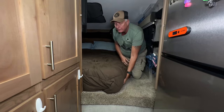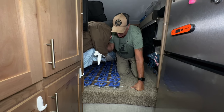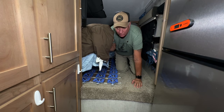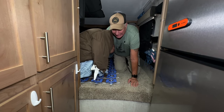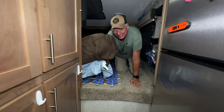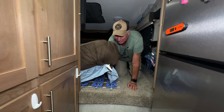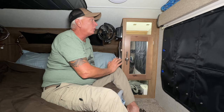People always ask what we use under the mattress to keep moisture out — this is a FOIA system. We've had absolutely zero issues with mildew or condensation underneath the mattress. It's awesome and actually acts like a box spring. The standard mattress that comes with the Host is actually pretty good and this thing makes it even better. It's expensive but I think it's worth it.